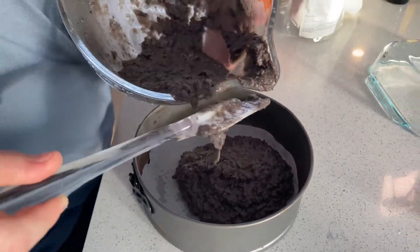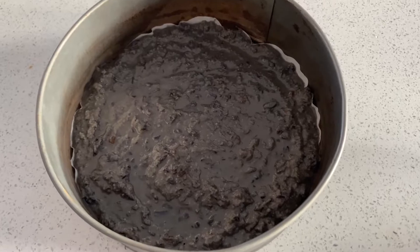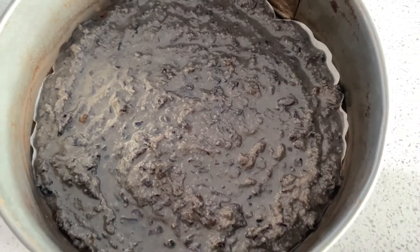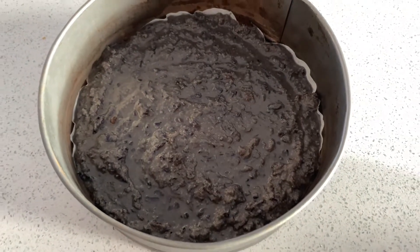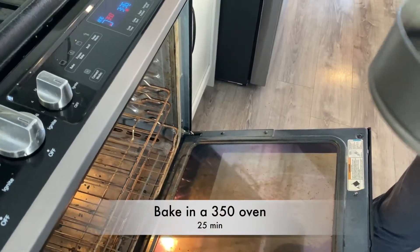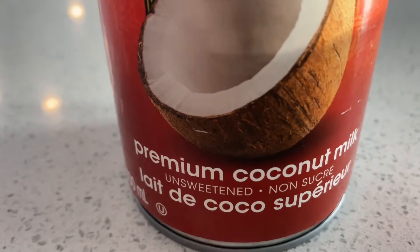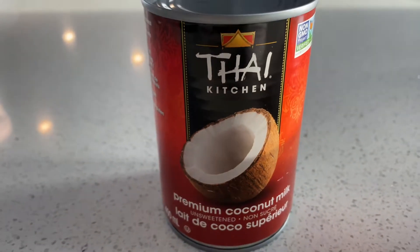Because I used purple carrots, this is a really deep dark purply-brown color. If you choose to use regular carrots you're more than welcome to do that too — it won't be quite the same color. We're going to bake this for 25 minutes in our preheated 350-degree oven, then move on to our icing.